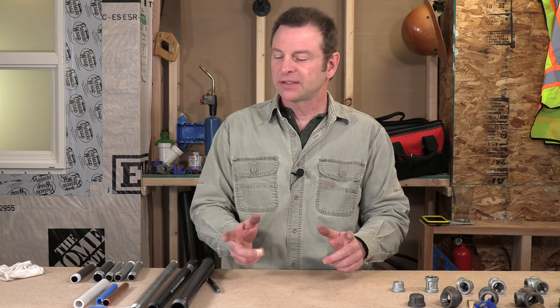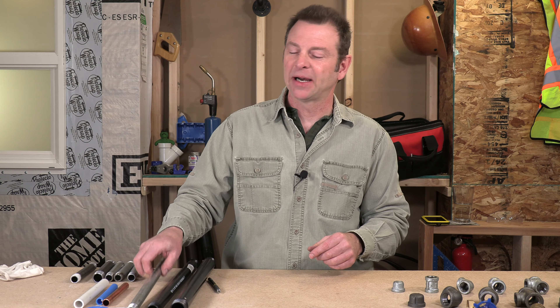Let's get back into the lesson. We're going to cover a couple different types of iron pipe: black iron and galvanized steel pipe. We're also going to go over the fittings and some installation materials. Let's start with our different types of pipe.